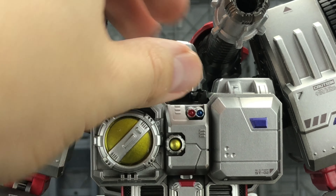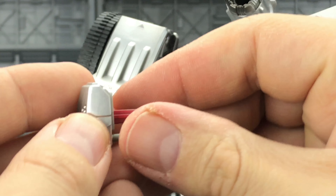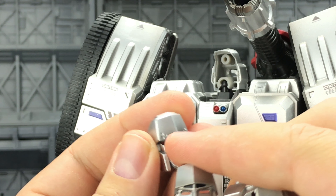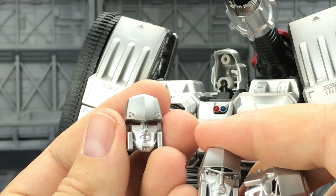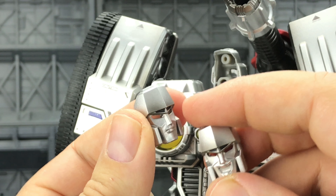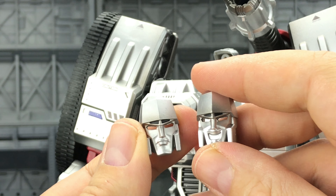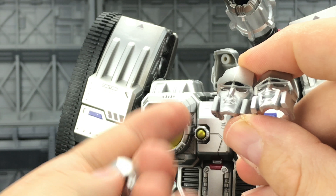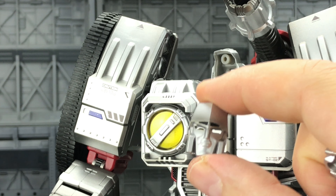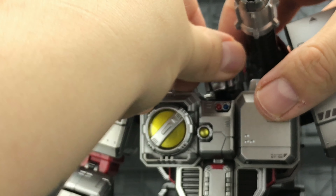To change the face there are just two tabs at the base — grab the top and work it forwards, then pull that face panel right out. The alternative faces we have include a War Within style with damage at the top that looks angry, and two more G1 styled heads: a normal Megatron look and a kind of maniacal laugh. I know these aren't specifically War Within, but I really want that G1 Megatron face — there's just something about it I really like. It's a fantastic sculpt.